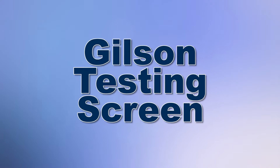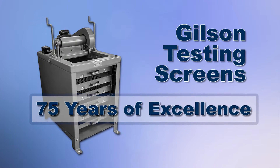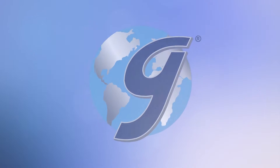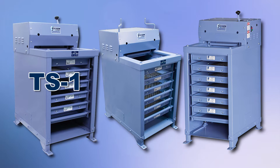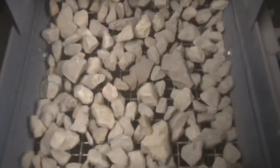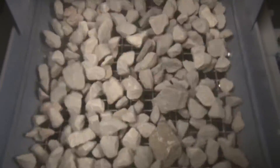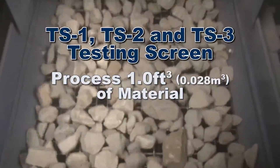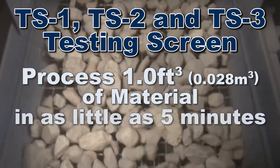The Gilson testing screen has been the gold standard for particle sizing of large samples for over 75 years. The robust and high-capacity Gilson TS1, TS2, and TS3 testing screens are designed for busy high-production settings and will quickly process up to a cubic foot of material into six or seven size fractions in as little as five minutes.